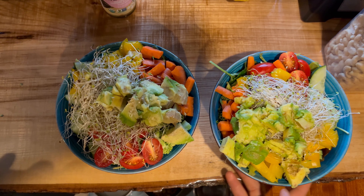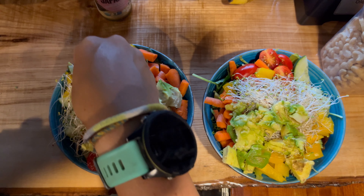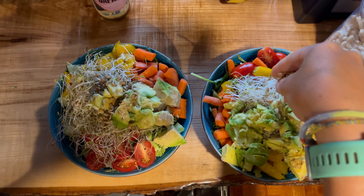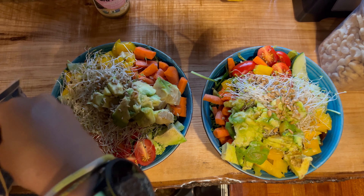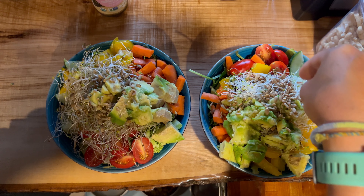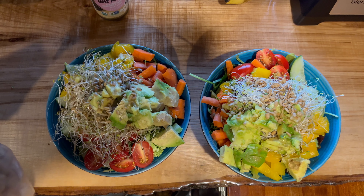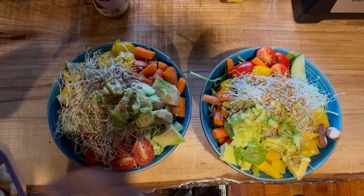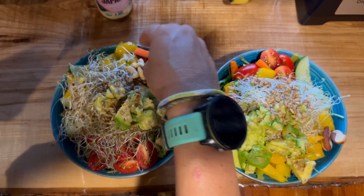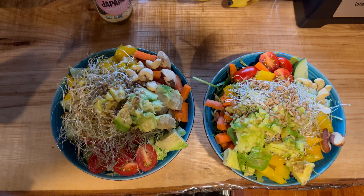We have our avocado on there — our salad is almost done. The last thing we're going to add is some sunflower seeds and then some nuts to get a little crunch going. Another thing I like to add sometimes is chickpeas or beans, but tonight we're not adding those. I'll put about two brazil nuts on each salad and then a couple of cashews, just to give it a little bit of crunch.